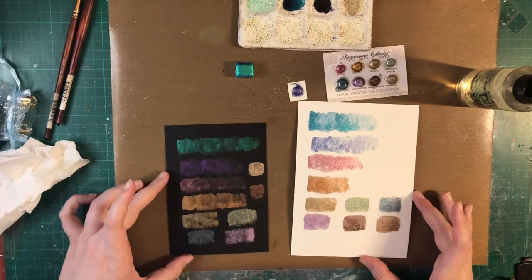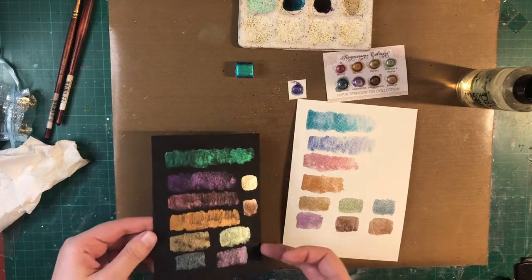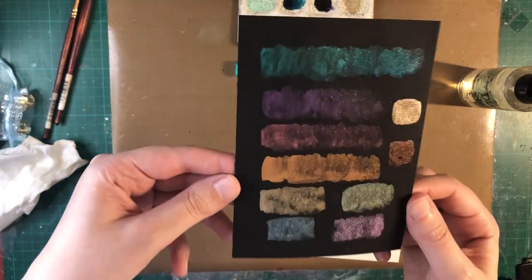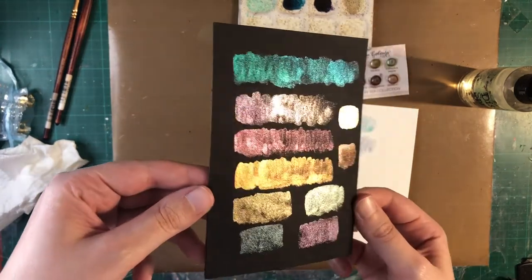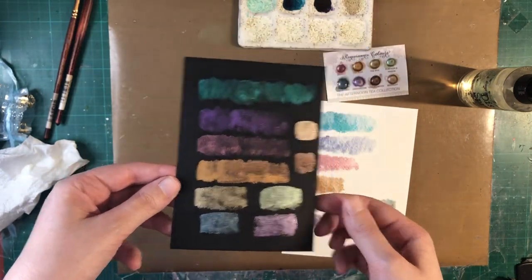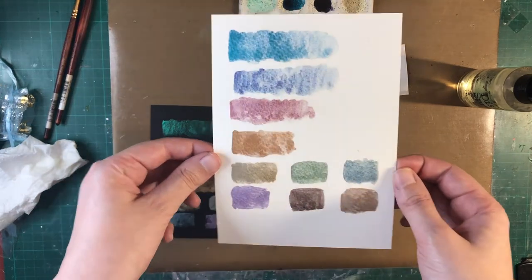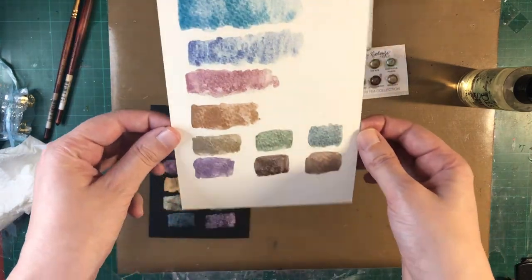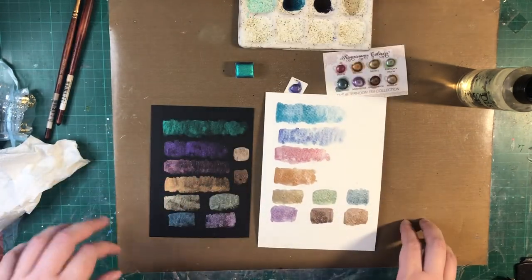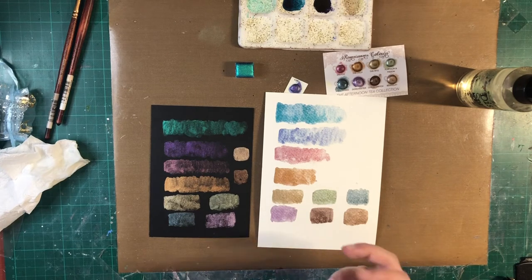All right guys, so here are the colors I picked up — here is on the black paper. I don't know if you can see the shimmer but I think it's amazing. And here is on the white paper. Very beautiful too — I think they look just a smidgen more stunning on the black paper, but that's because of the contrast.